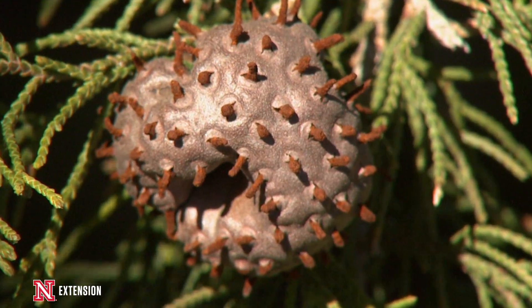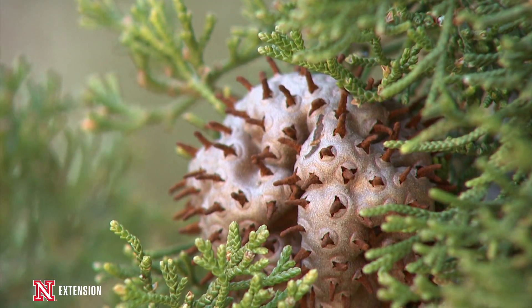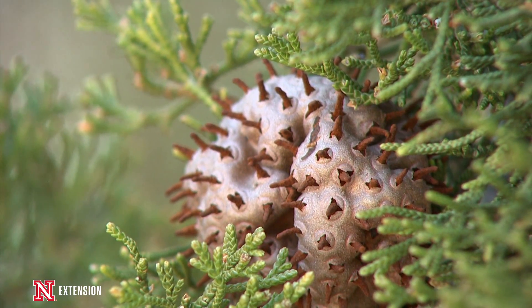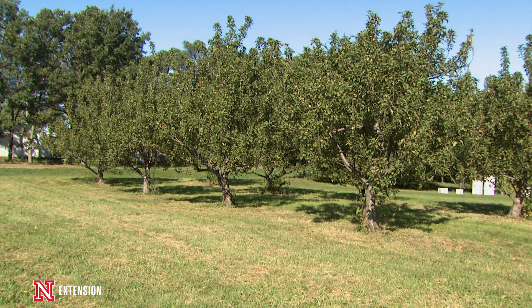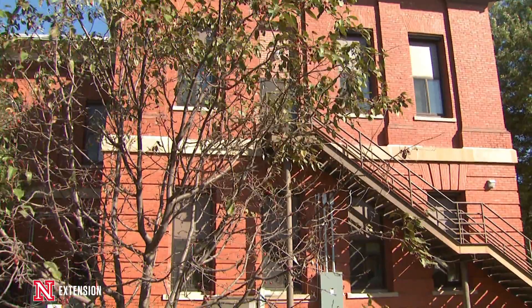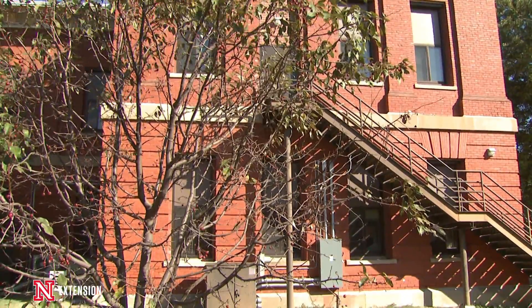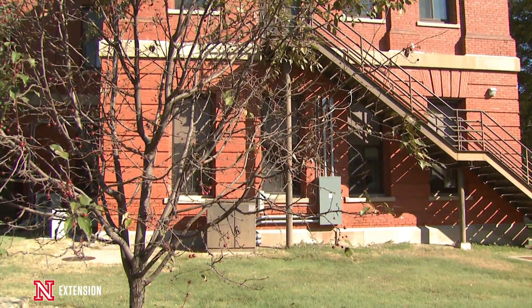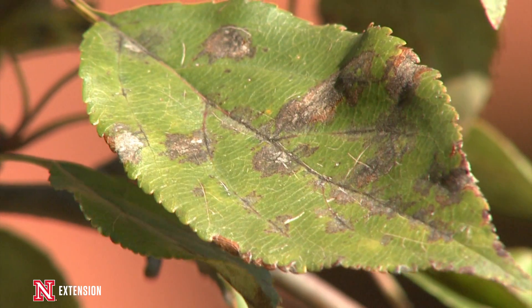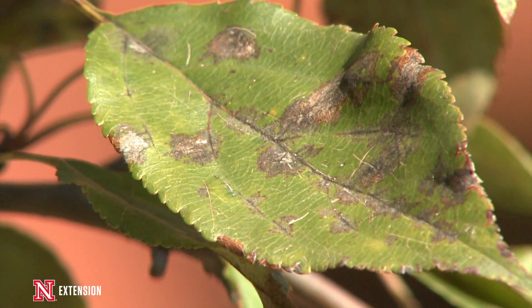The best time to do that — we need to walk out and see if we're seeing those cedar apple rust galls starting to sporulate, those tendrils coming out. We also need to start looking to see if our apples are starting to leaf out, as those buds are starting to emerge and the leaves are coming out. That is the perfect time to make those fungicide applications to prevent our foliage from being infected by cedar apple rust and causing major infections later on during the growing season.